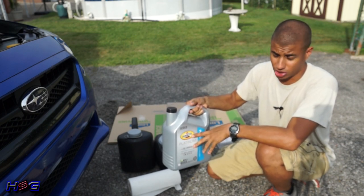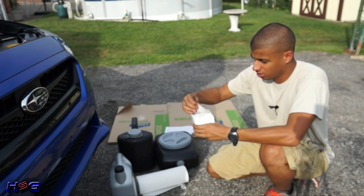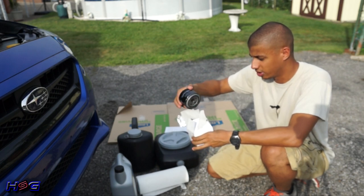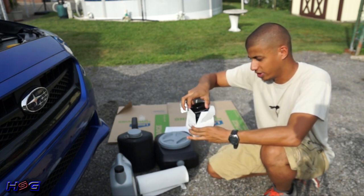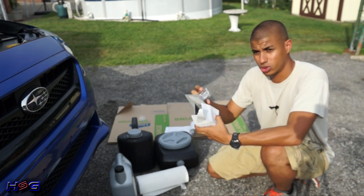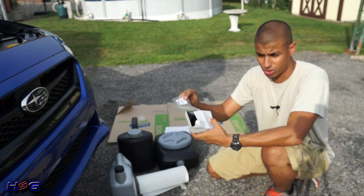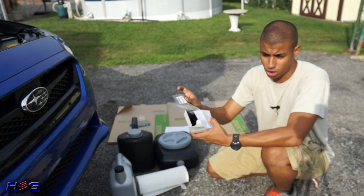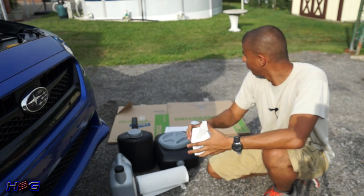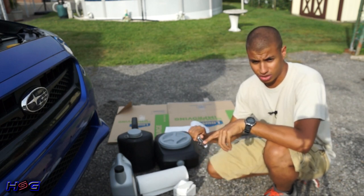For oil, I have Pennzoil Platinum series — this is just what I picked up right now. Once I get my car back I'm going to use Amsoil, but this Pennzoil Platinum is pretty good. You also want to make sure you have an oil filter — I only use OEM Subaru genuine oil filters from the dealership. They're well worth the extra cost over a cheap Fram filter. Make sure you also have an extra crush washer, which goes on the drain bolt and should always be replaced. You'll need a 14 millimeter socket for the drain bolt as well.